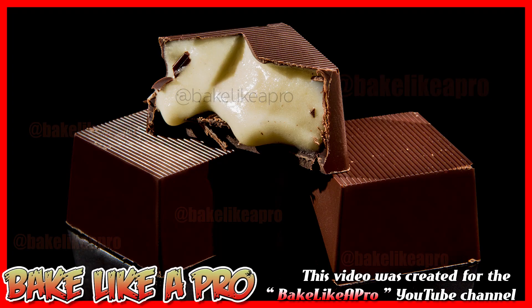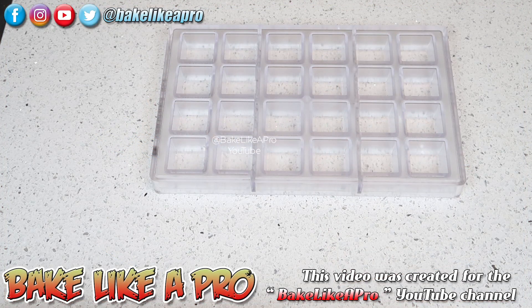Hey everybody, welcome back to my Bake Like a Pro YouTube channel. In today's really fun video we're going to be using some dark chocolate to create some nice shells, and then later on we're going to fill them with a really nice white chocolate eggnog ganache.